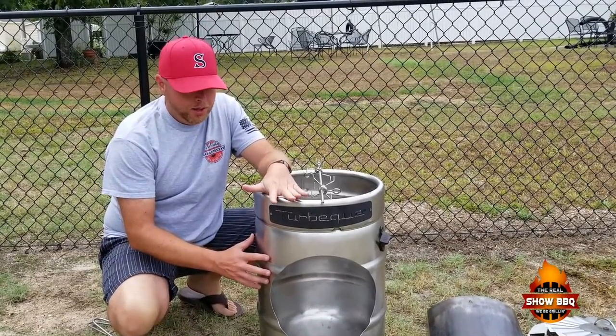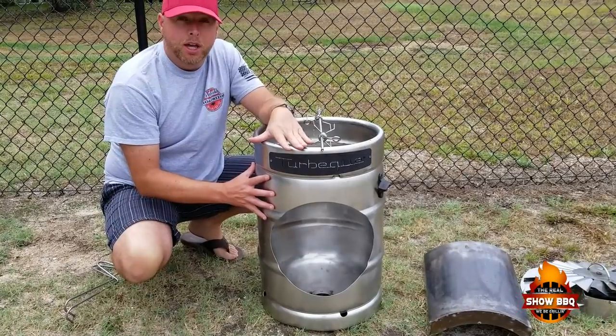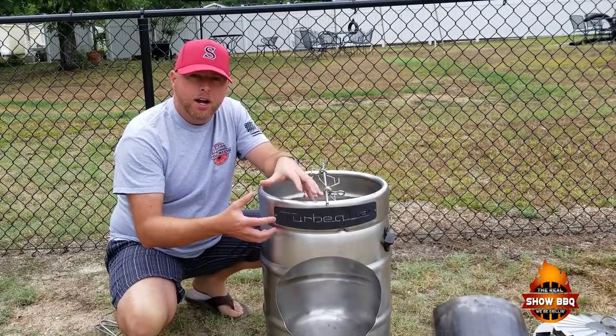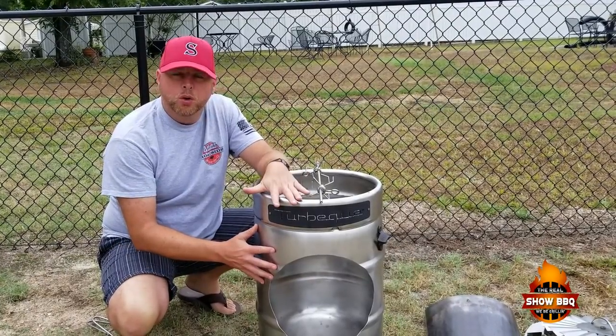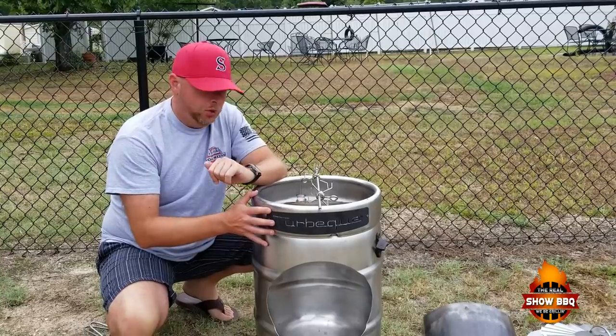Alright, here's the Turbicube — the basics here. This is made out of a beer keg, and basically the heat from the charcoal and the hot air actually spins the rotisserie, and they self-propel. So let me go ahead and show you the parts of the Turbicube, and then we'll get started on the hook. Come on a little closer.